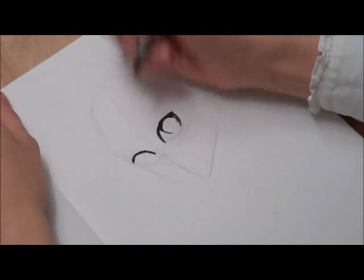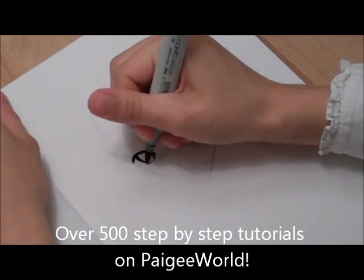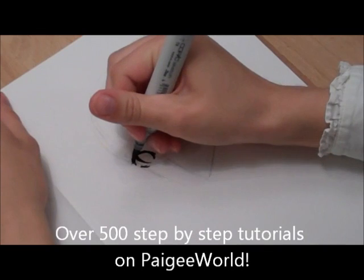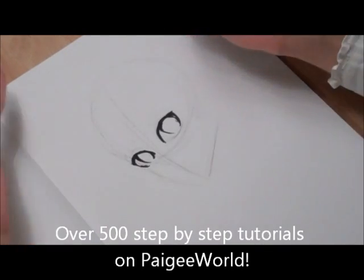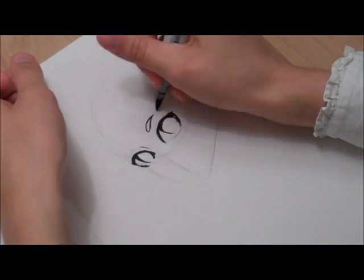Whenever I do sketches that I color, I always like to just jump to using marker instead of fineliner, because to me it makes it seem more like a sketch and not like I'm trying to do a full drawing.